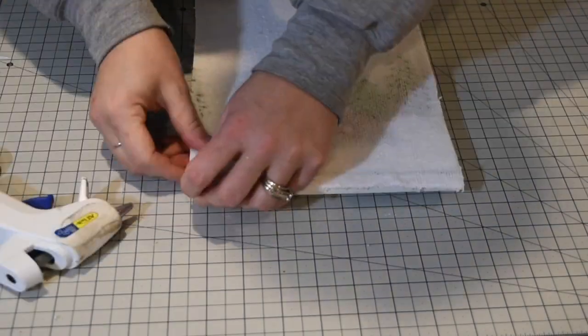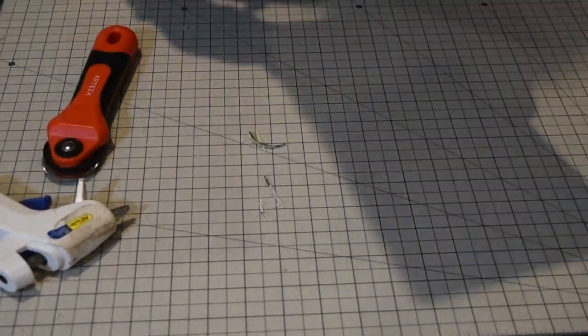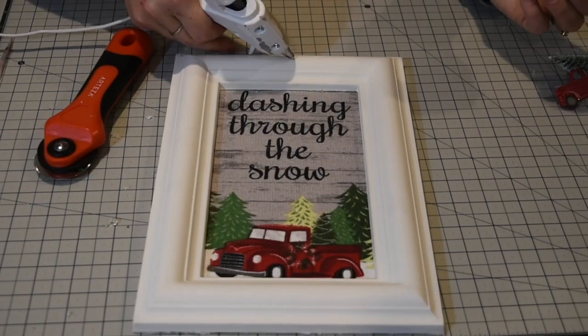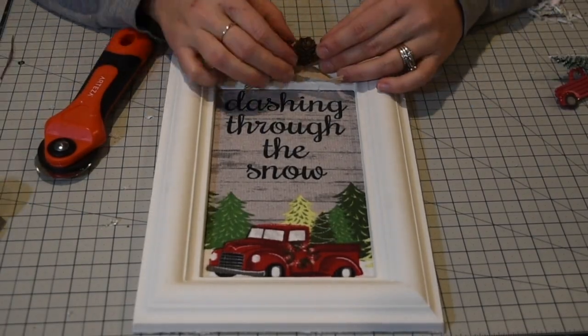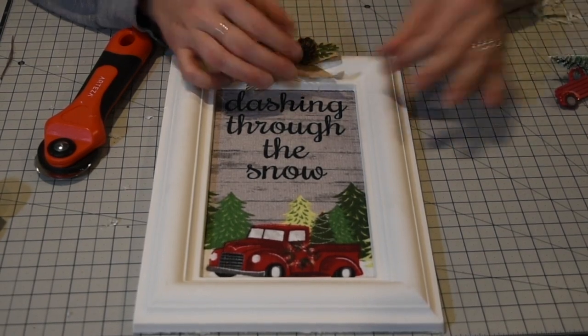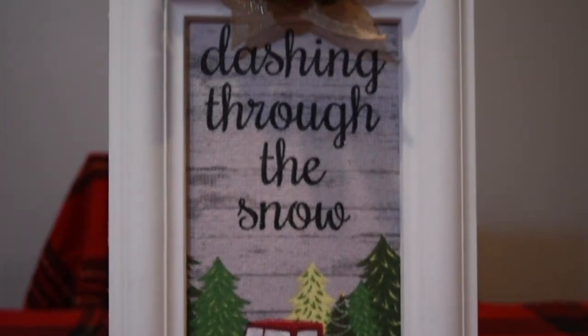At the Goodwill, always look in the frame section — they always have really cool frames, including empty ones like these at my local Goodwill. I'm going to add a little touch: a burlap bow with some pine cones on it, attached to the top of the frame to add a little something extra.